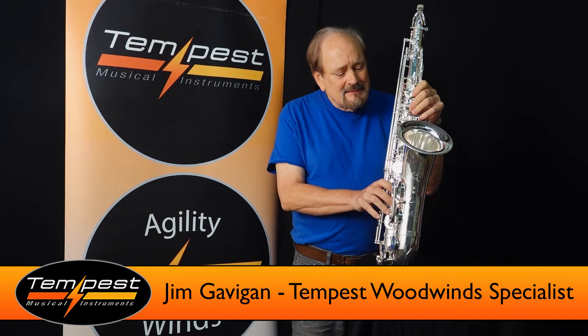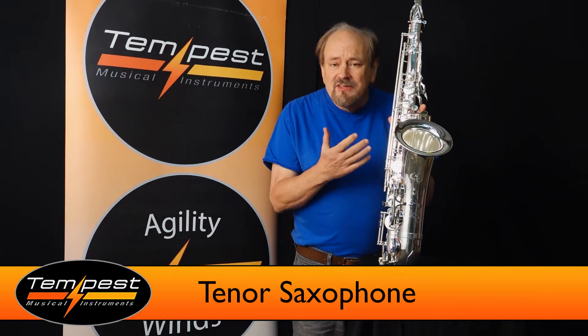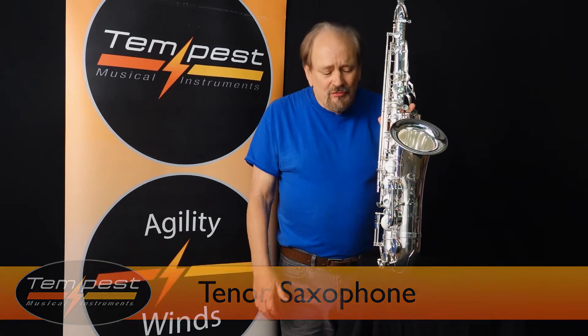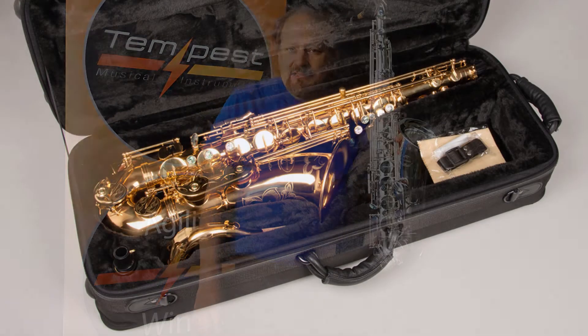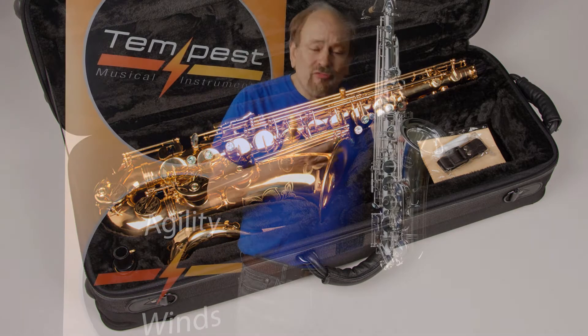This classic is our Tempest B-flat tenor saxophone in silver plate. You can get it in regular lacquer if you choose, but this tenor in silver really catches the eye. This is a throwback to the classic saxophone era where instruments were completely handmade, as this one is.